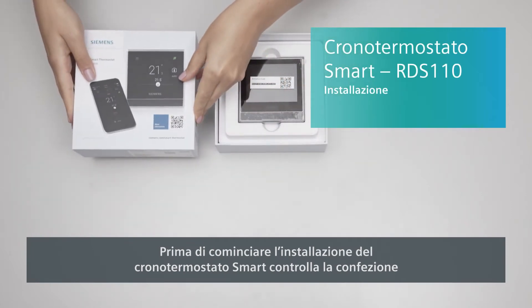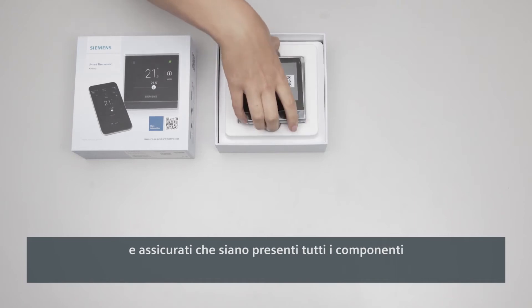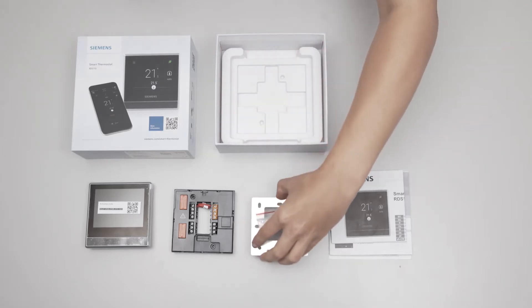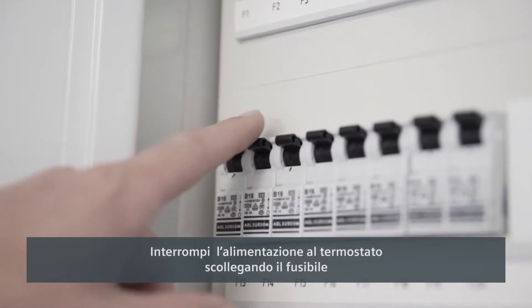Before you start to install the smart thermostat, check the contents of the packaging to make sure you have everything. Then cut the power to the thermostat by disconnecting the fuse.